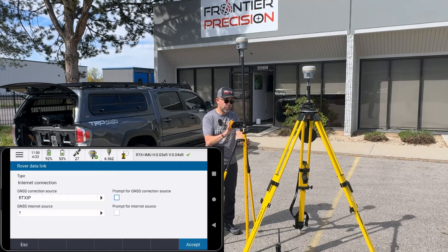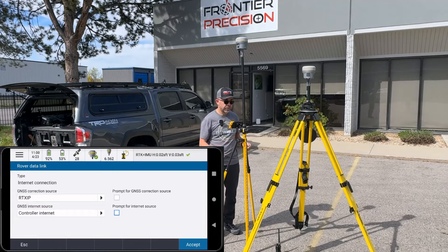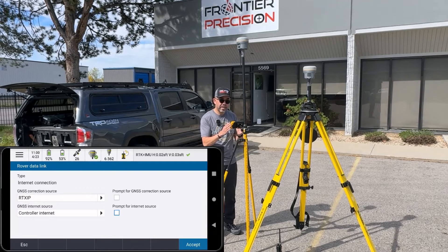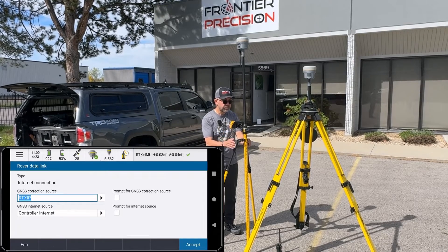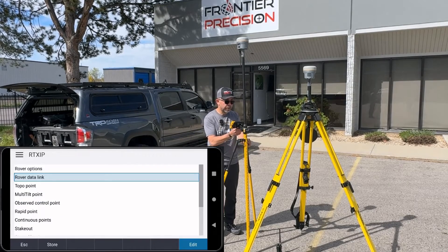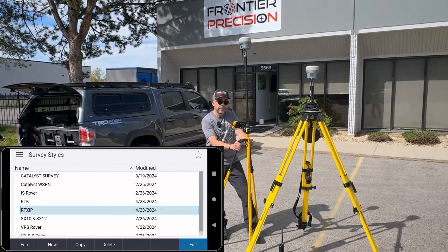Under the GNSS Internet Source, I'll hit the right arrow and choose Controller Internet, then Accept. Just make sure that your device either has a built-in SIM or is using some type of hotspot. There's no need to prompt for that internet source either, so hit Accept. Now I'll hit Store. We've built that survey style correctly.